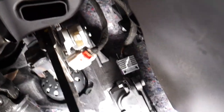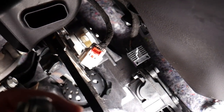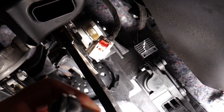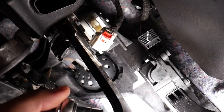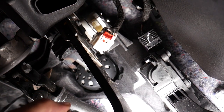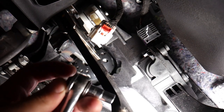Now I'm going to get a small socket — this is an American size socket. Let me see exactly which size. I picked a 9/32" — the 9/32" is the socket that I'll be using.